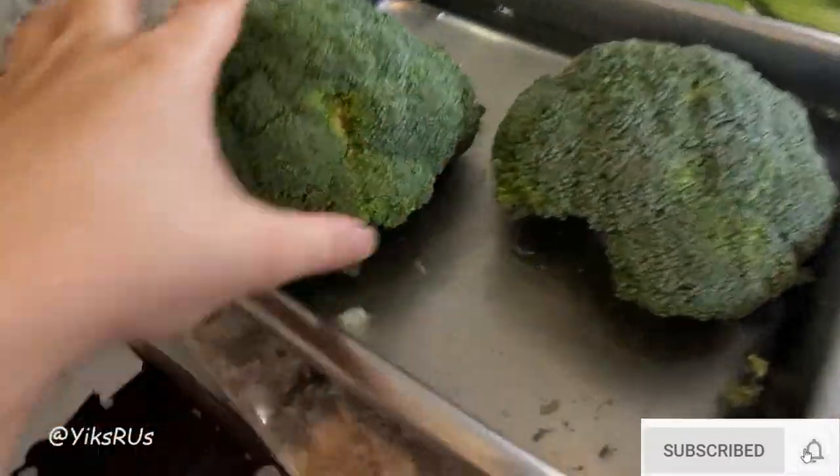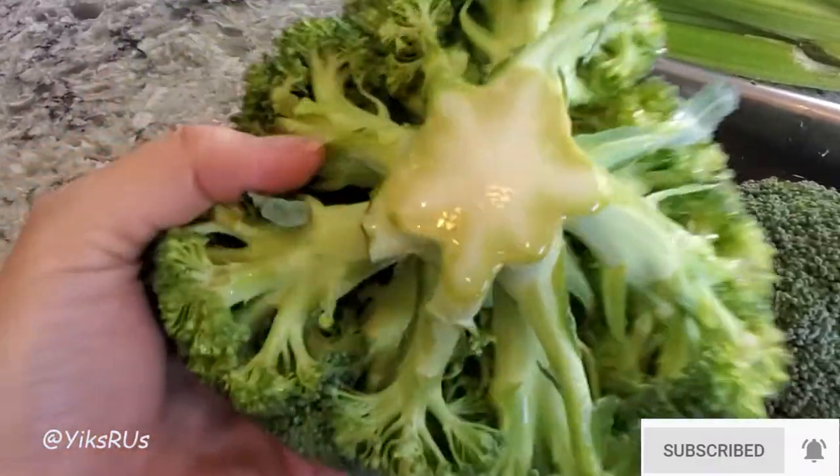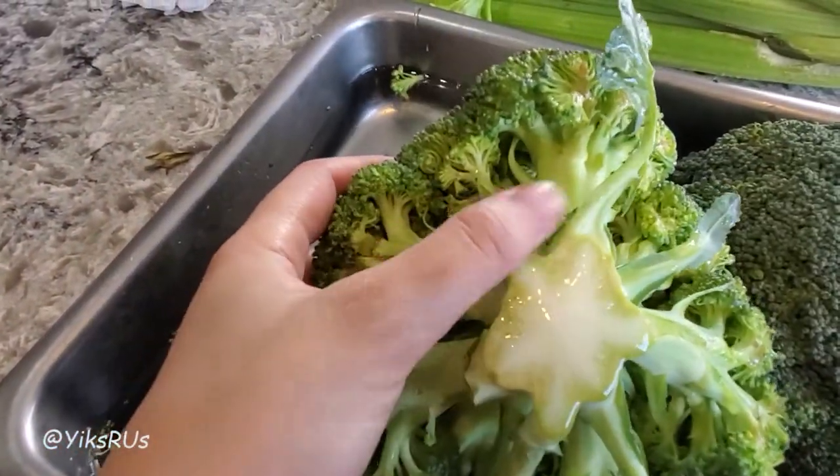So all you have to do is literally this. This has lasted me a week and a half now and all I did was, in order to prep it, I just cut off the end — the little brown section — and then I just stuck it in some water and put it in the fridge. That's it. That was the entire hack on how to get your broccoli to last longer.